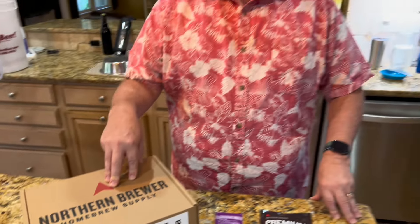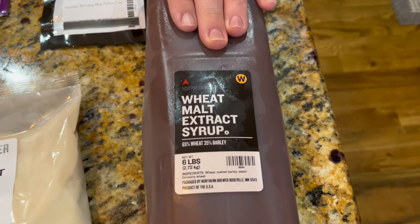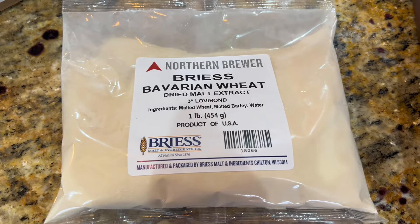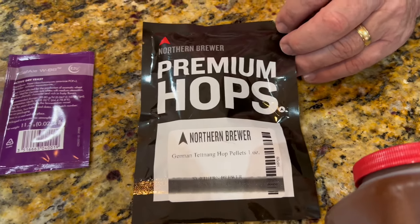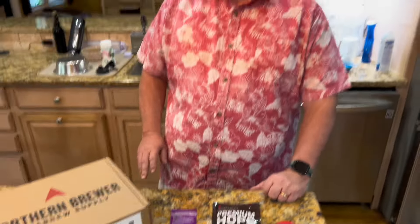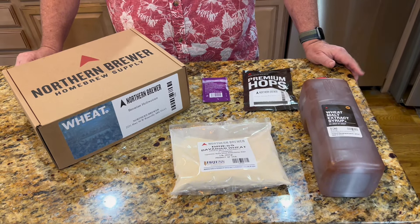We've also bought some equipment from More Beer in the past. This hefeweizen kit comes with six pounds of liquid malt extract — 65% wheat, 35% barley — plus a one-pound packet of dried malt extract, Bavarian wheat style. For hops we have German Tettnang hop pellets, one ounce, and we went with the Safale W-68 active dry yeast. With a $10 coupon, the total with shipping and tax came out to $55.59.